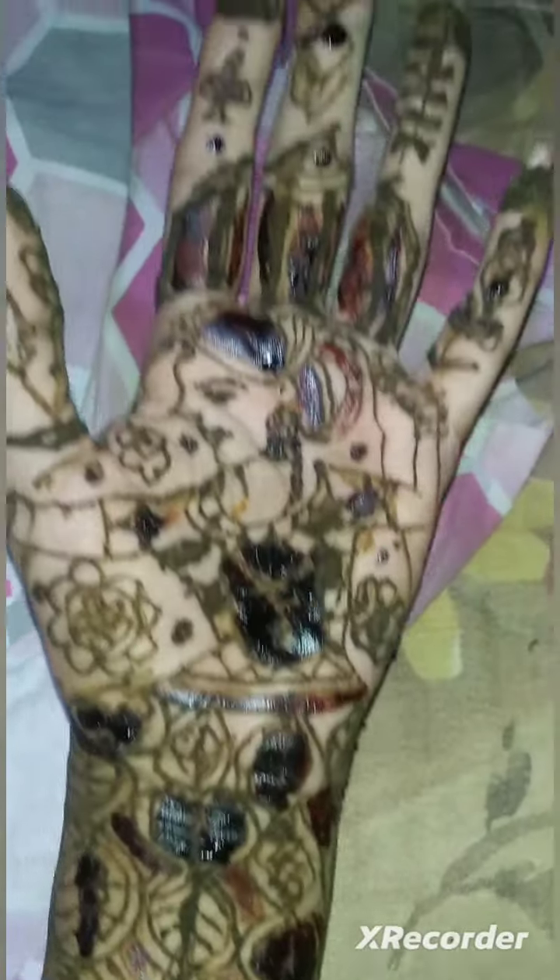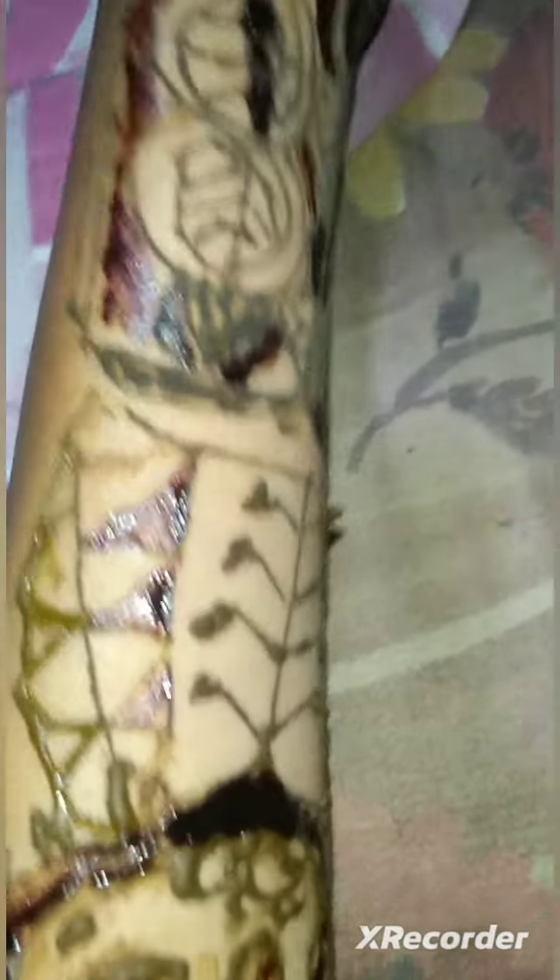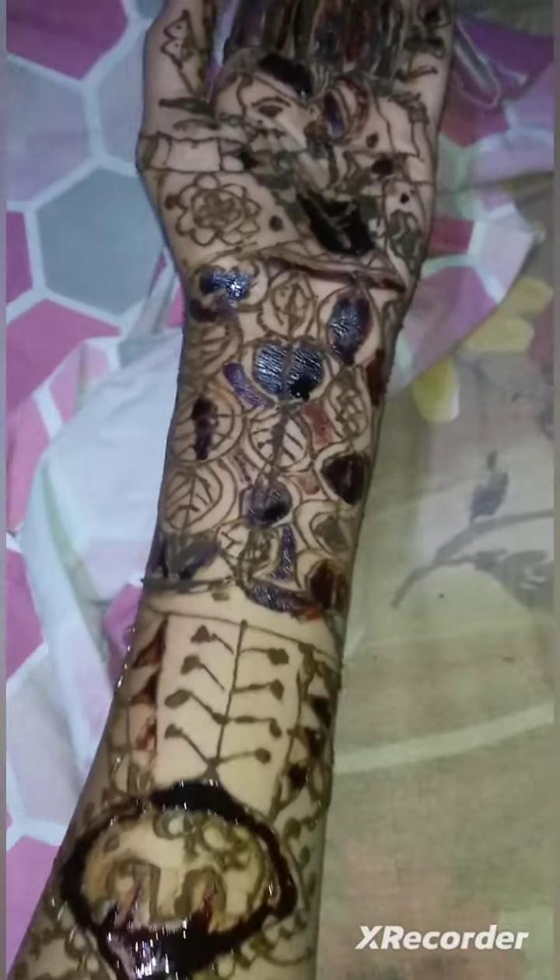This video is about a front hand milky design. For this Diwali shaded milky design, highlighter is used in between, and a bridal look is given in this video. Hope it is visible clearly.